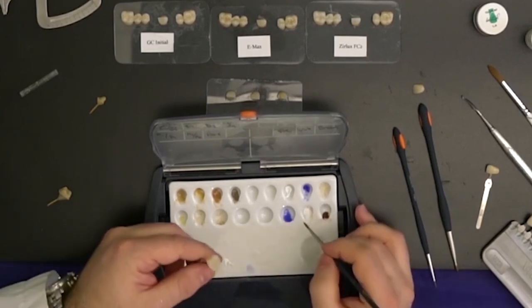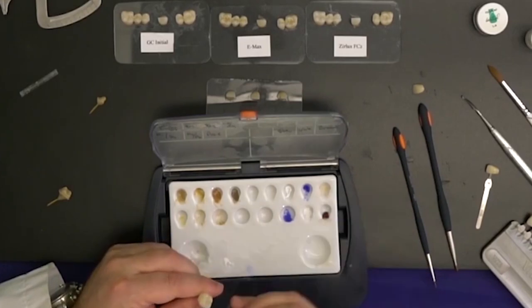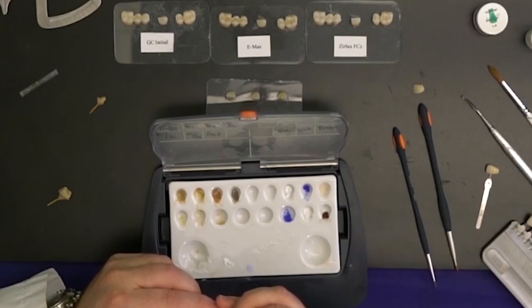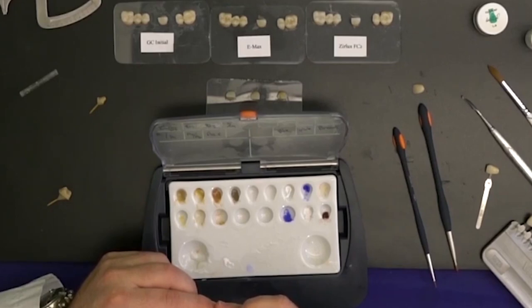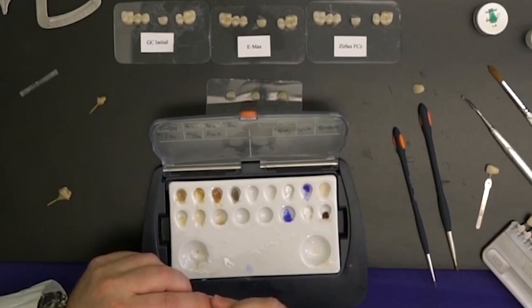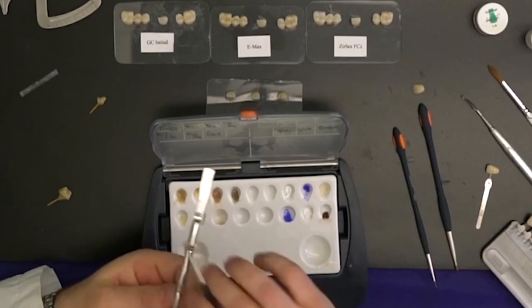On posterior teeth, when you place a little bit of white right at the cusp tips as well as the marginal ridge, it really makes the occlusal table pop. In nature, that's where you often find slight calcifications right at the cusp tips, so I emulate the same thing. As you see here, it kind of really pops out and looks like a really nice restoration — so quickly and easily within five minutes you can achieve some fantastic outcomes.